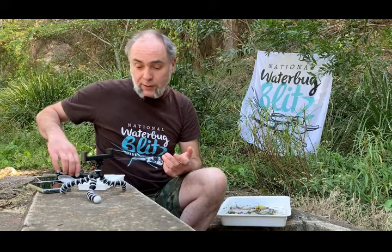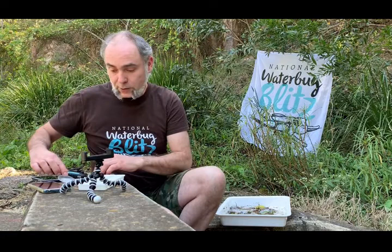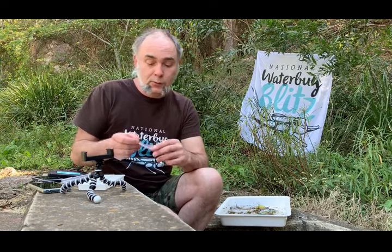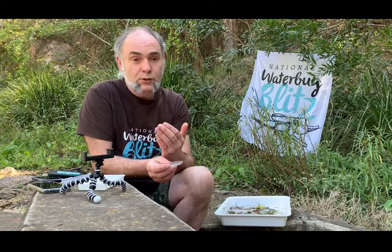The bare minimum for any of this is a phone of some sort. The next things you'll need for manipulating bugs are all the standard kit for the National Waterbug Blitz: spoons for shifting bugs around, pipettes for the smaller bugs, and an ice cube tray to put things in. When photographing things, we'll switch between having animals in a white ice cube tray, which gives a nice high-contrast white background.